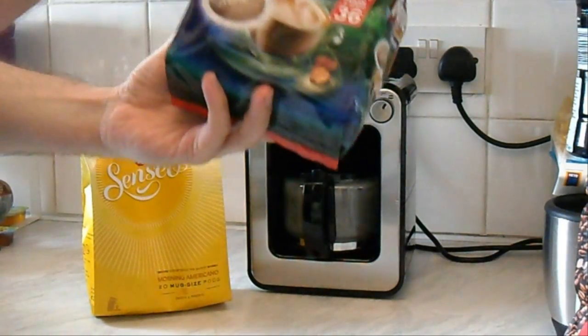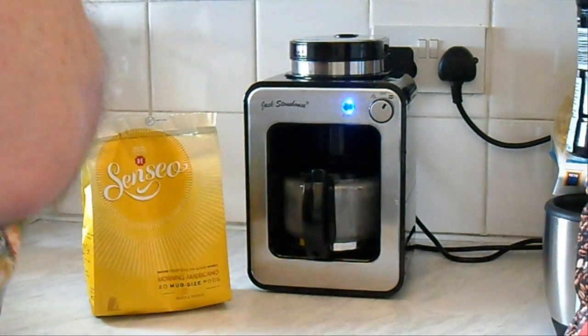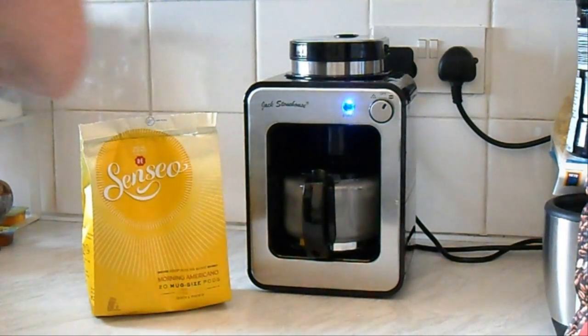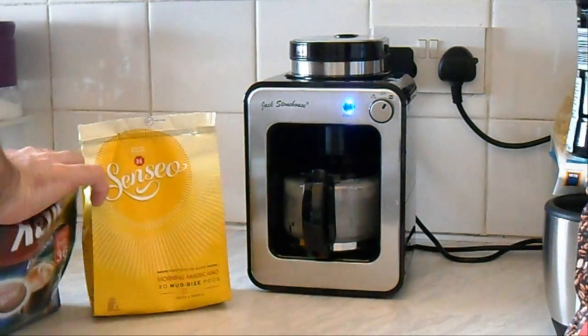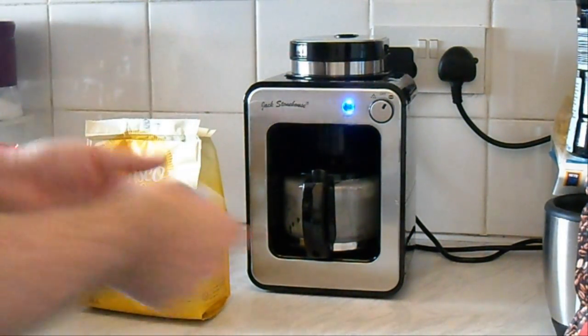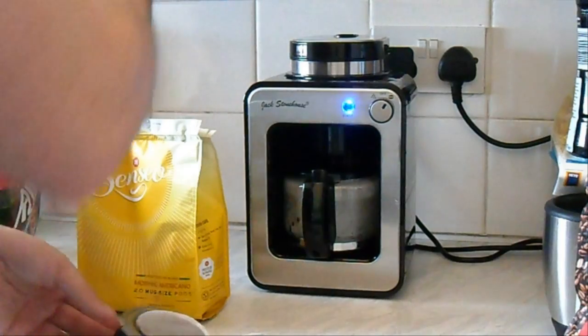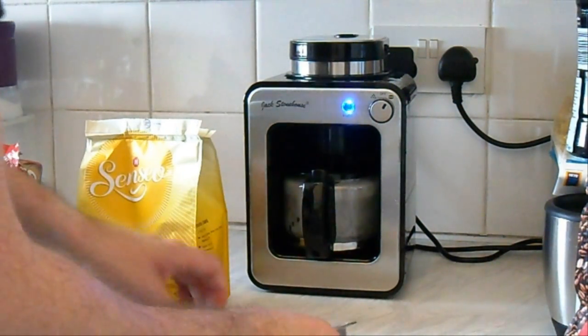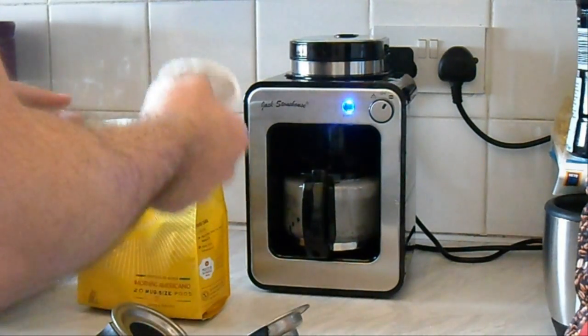I've got lots of these in the cupboard. You can see the ones I've picked up — quite cheap, and they're actually from Poland I believe. So you can see the different sizes — there's a small one and a large one. You can obviously use two of the small ones to make a mug size, or two standard sized espresso cups, so you have those choices.